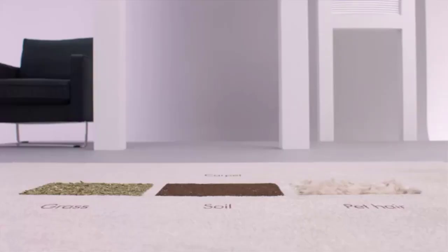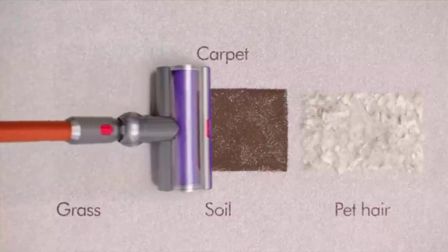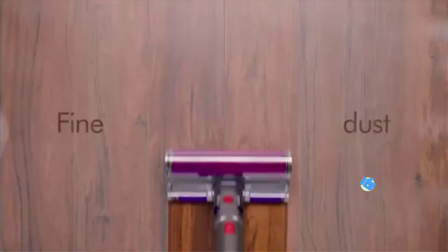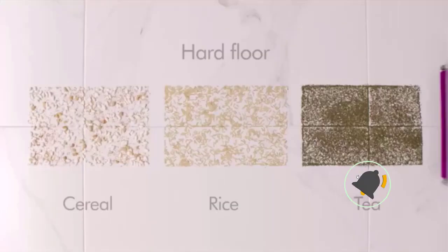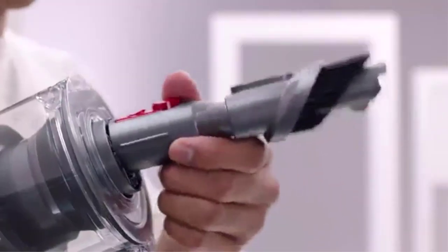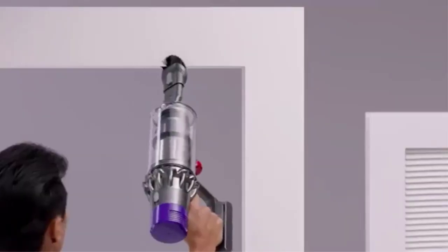Number one: Dyson Cyclone V10. It is very hard to argue with this option from Dyson as being the best stick vacuum for hardwood floors. It has clearly been designed with this type of flooring in mind, and though it isn't the cheapest product out there, it has the features to justify its price. The manufacturer claims this has the most power of any cordless vacuum in the stick vacuum market, with filtration and up to an hour's usage from one charge.